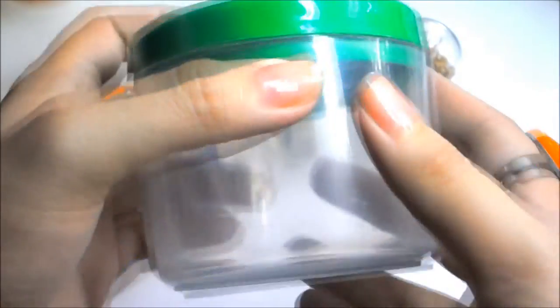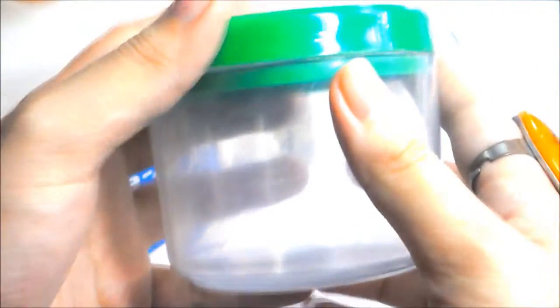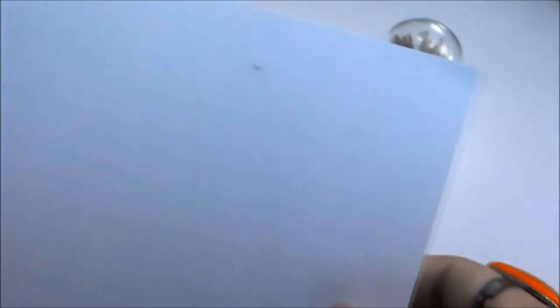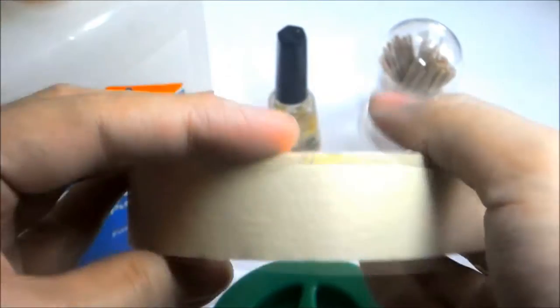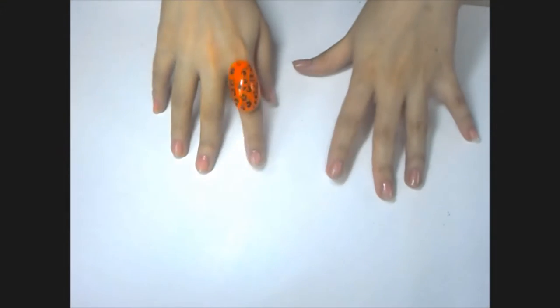You also need the multi-purpose glue, the brush, and a clean container for mixing. And bond paper and masking tape. So let's get started.